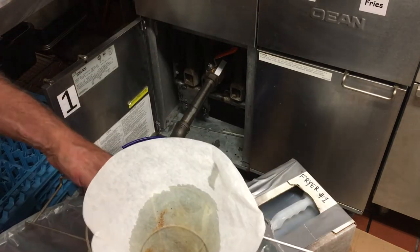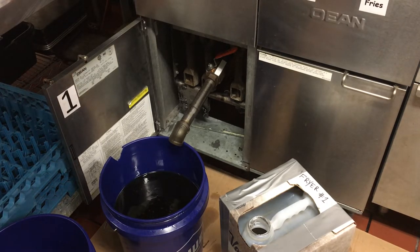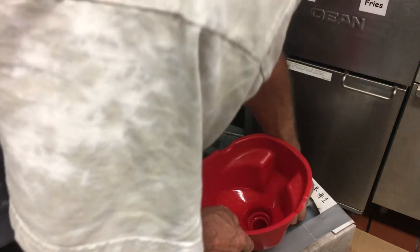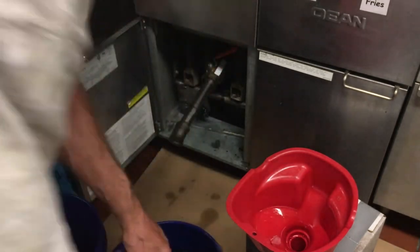What I like to do is put my funnel inside the trash can and set it inside that old filter. Let's go ahead and fill this up — we know this container is just about empty so we're not going to have any trouble pouring this in.